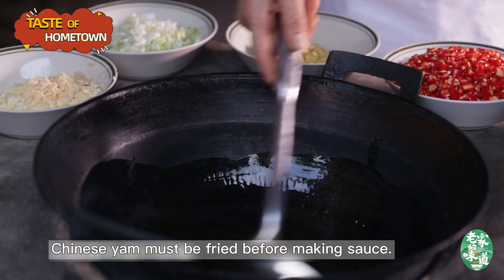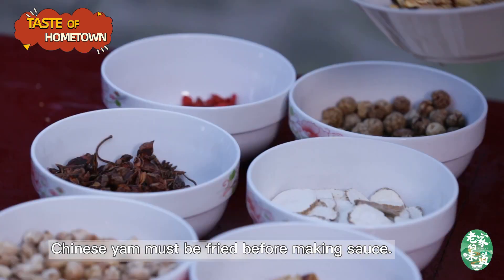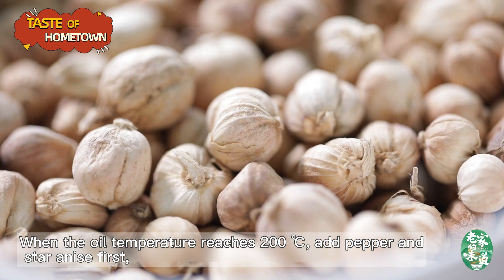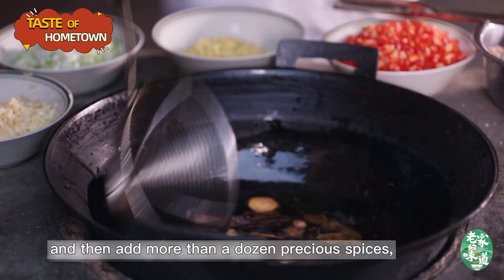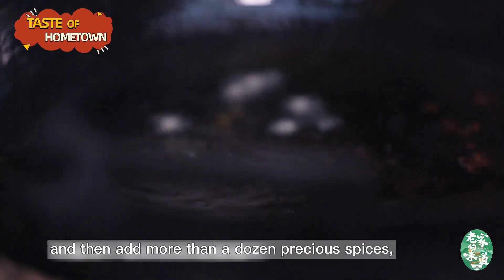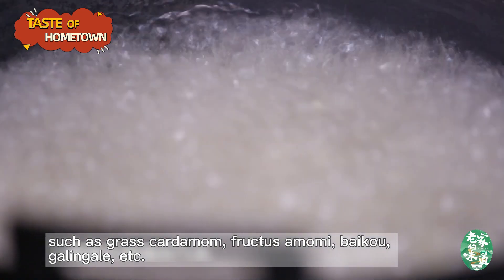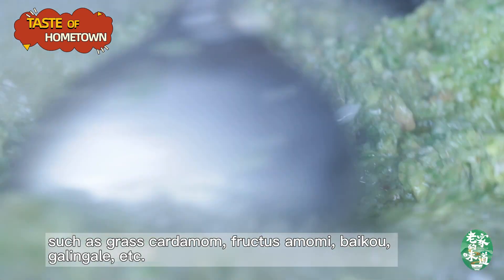Chinese yam must be fried before making sauce. When the oil temperature reaches 200 degrees, add pepper and star anise first, and then add more than a dozen precious spices, such as grass-cardamom, fructus amomi, bico, gallingale, etc.